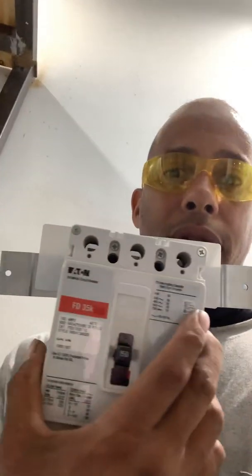Today we're putting together a Cutler Hammer Eaton breaker and I wanted to share how to put one of these together. This is my second video on it. People have been requesting it, so I just wanted to show a demonstration. This is a 150 amp breaker but it's the same as the 400 amp breaker.